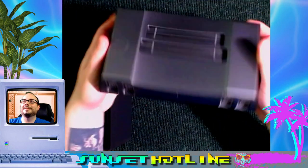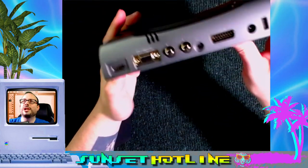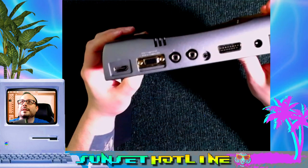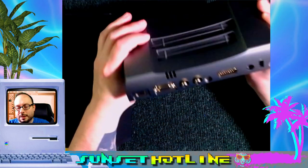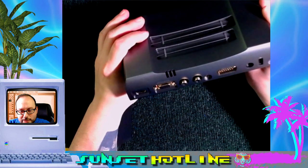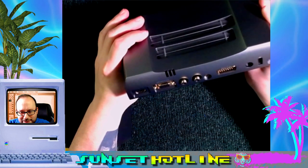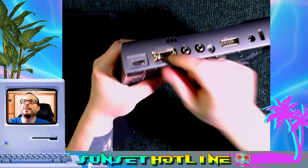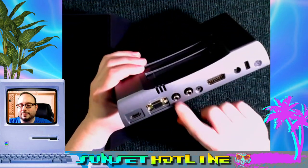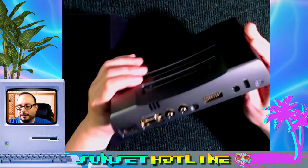It's not plastic, that's for sure. I think they changed something on the back on this run, I can't remember what it was. It looks like it's got RGB, component, S-video, composite right here out of this DB15 plug. That's a little weird. And you got left and right over here.